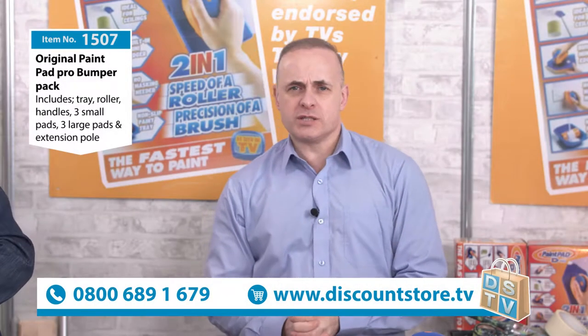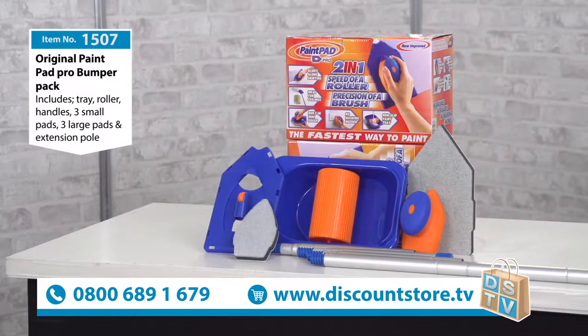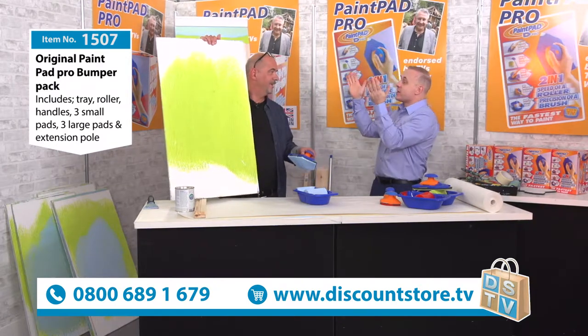Next up today here at Discount Store TV we have item number 1507 - a great way of saving time and all that mess and splash when painting - because it's the Paint Pad Pro. I've got a DIY Pro here to tell us all about it, it's our Malcolm.